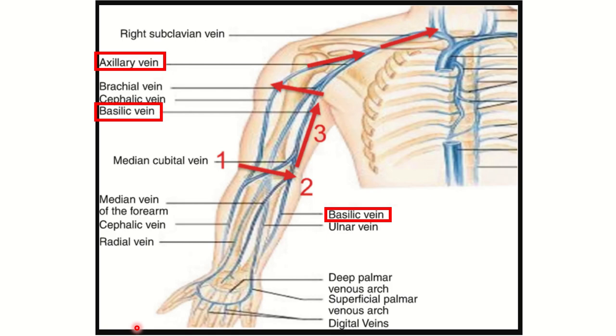Let's look at a picture. Here we can see the veins of the upper limb — this is the basilic vein. It lies on the medial side of the forearm and arises from the dorsal venous arch. The basilic vein and cephalic vein are both derived from the dorsal venous arch. The basilic vein ascends on the medial side of the forearm and drains into the brachial vein, then the axillary vein, then the subclavian vein, then the brachiocephalic vein.